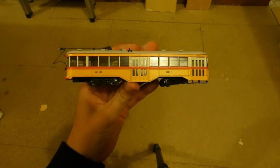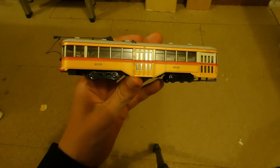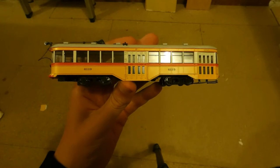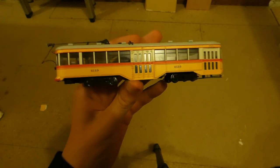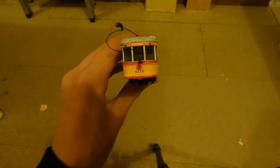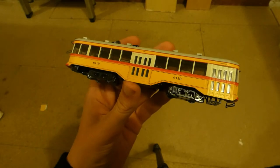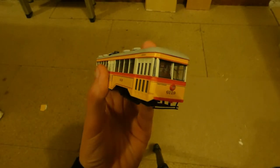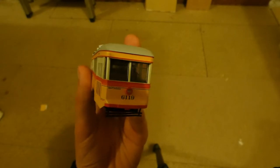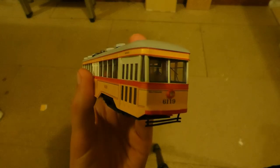Here we have the tram in my hands. This is different from the scale that I usually model in, which is OO — 1 to 76th scale. But this is HO, which is 1 to 87th scale, so it is a lot smaller than most of my stock. It is just absolutely amazing for what it is — absolutely tiny, yet packs so much detail, such as the windscreen wiper, which is moulded into the windscreen, not separately fitted.